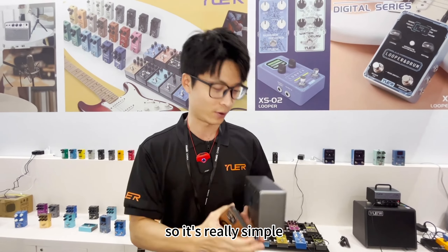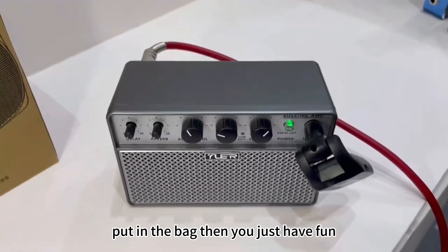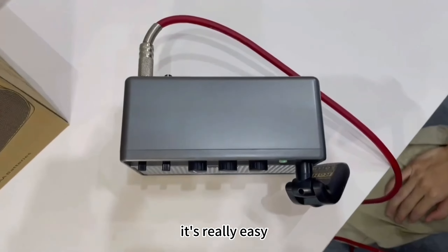Really simple — put it in the back, you can play and plug it, just play, just have fun. It's really easy.